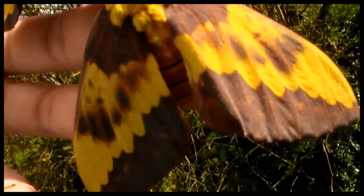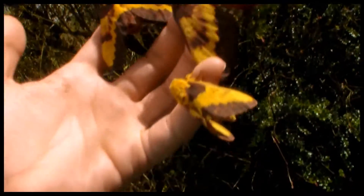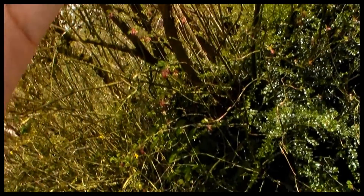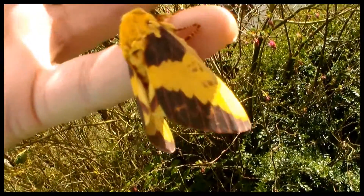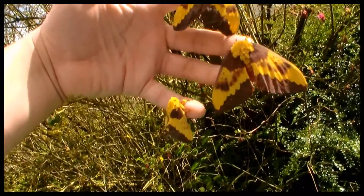If you want to know more about the species you should check my other videos about them. The male in the species is actually very small compared to the female, as you can see. It's very tiny.